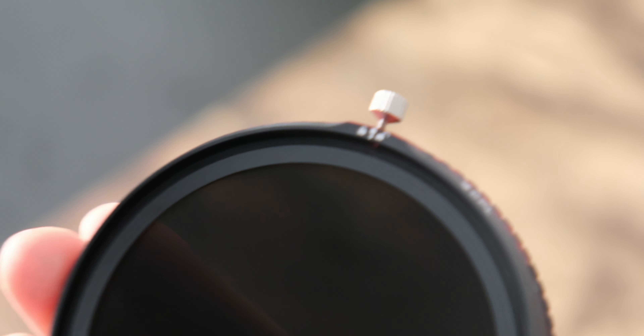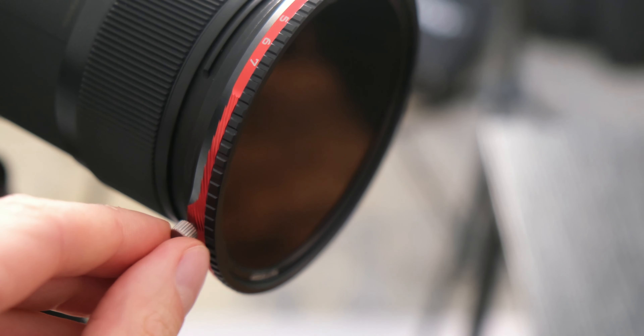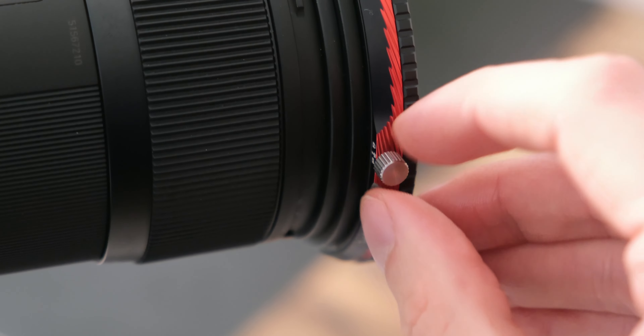A very cool filter to have in your kit bag. Once you've dialed in the perfect polarizing effect, lock it in place with the screws on the side, as you can see, and you're ready to go. It's just like having two essential filters in one sleek package.